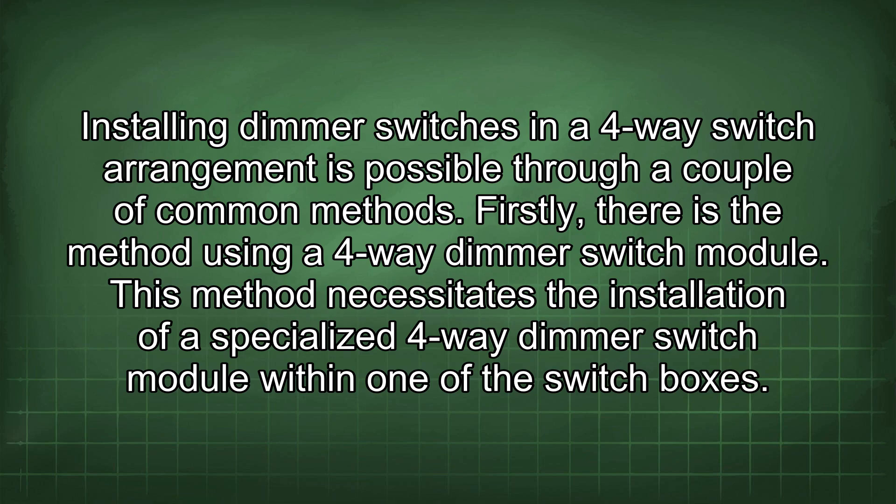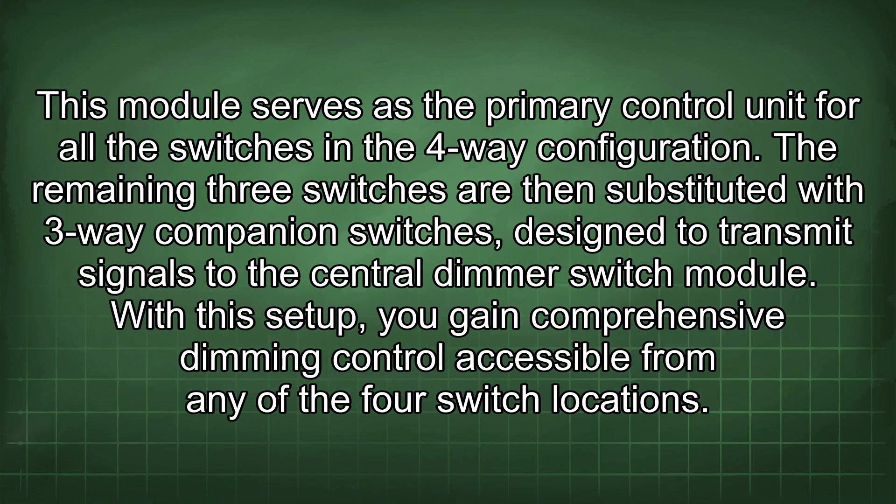This method necessitates the installation of a specialised 4-way dimmer switch module within one of the switch boxes. This module serves as the primary control unit for all the switches in the 4-way configuration. The remaining 3 switches are then substituted with 3-way companion switches, designed to transmit signals to the central dimmer switch module. With this setup, you gain comprehensive dimming control accessible from any of the 4 switch locations.